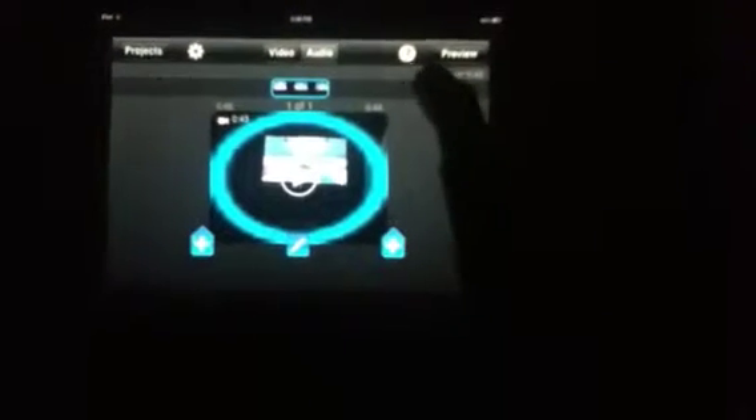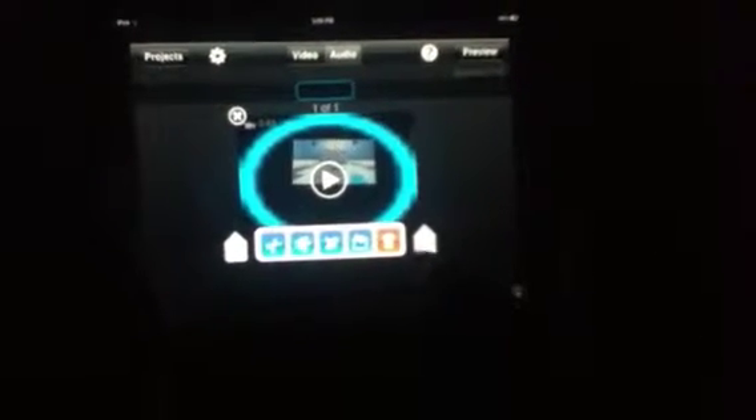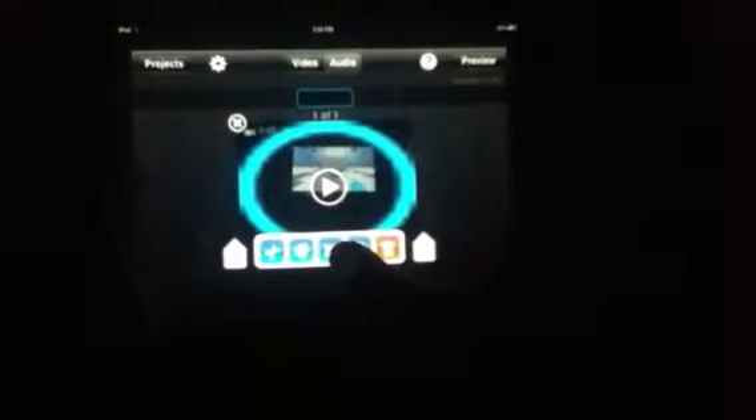You'll see your video. All you need to do is just video the screen with your iPod or whatever. You're using your iPod to do this, so just video it to the screen. Then you'll hit the thing that looks like a pencil.